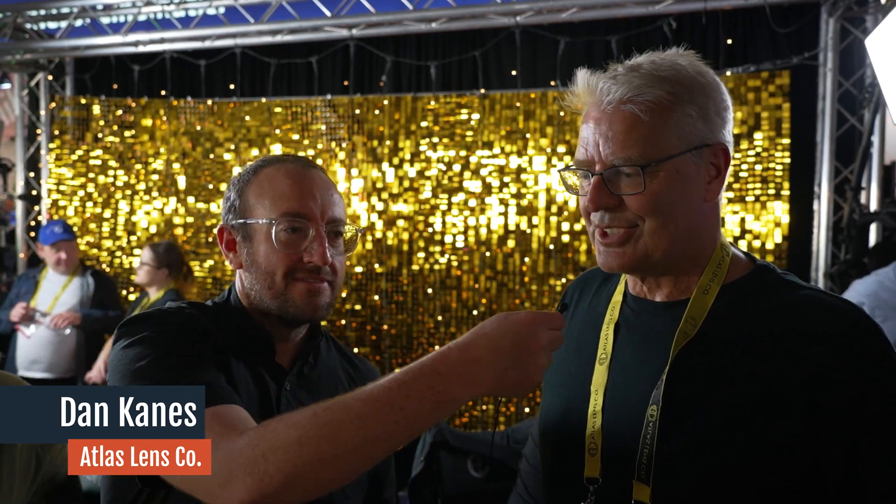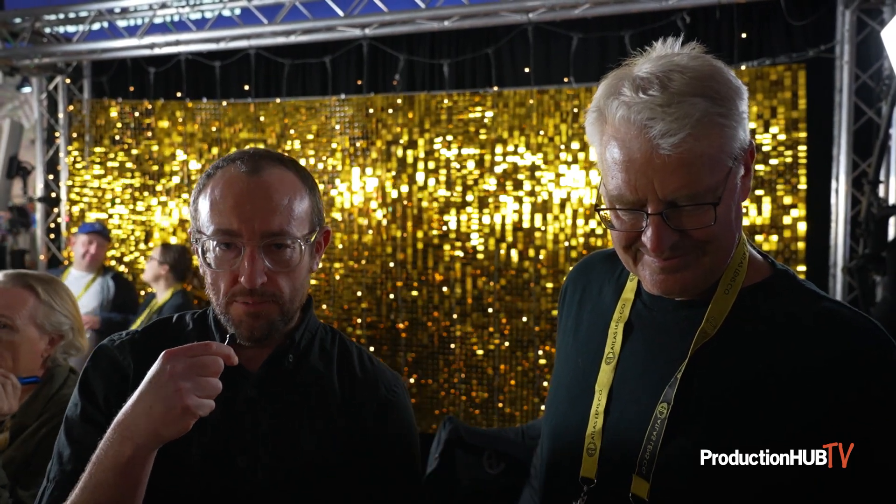Hey everyone, it's Dan Cainz from Atlas Lens Co. and Scott DeWald, the chief lens designer for Atlas Lens. We're here at Cinegear 2023 and we're super excited because this is only the second day that we're presenting the new Mercury series 138 millimeter prototype.